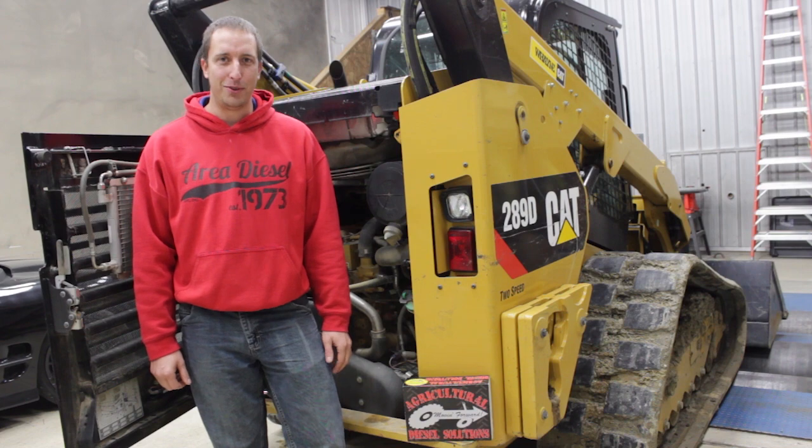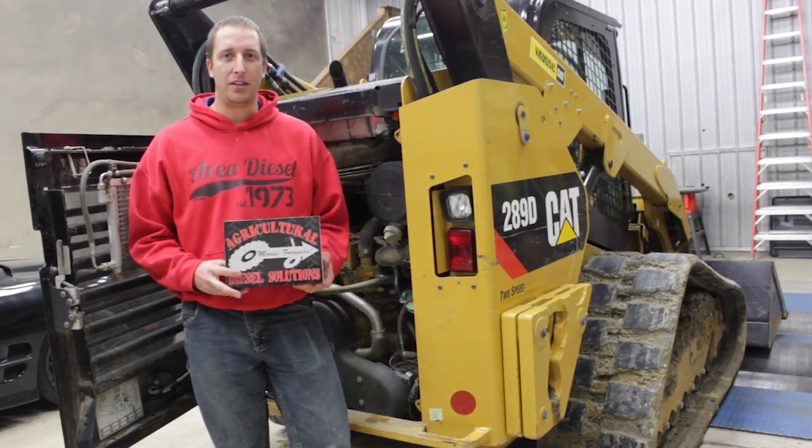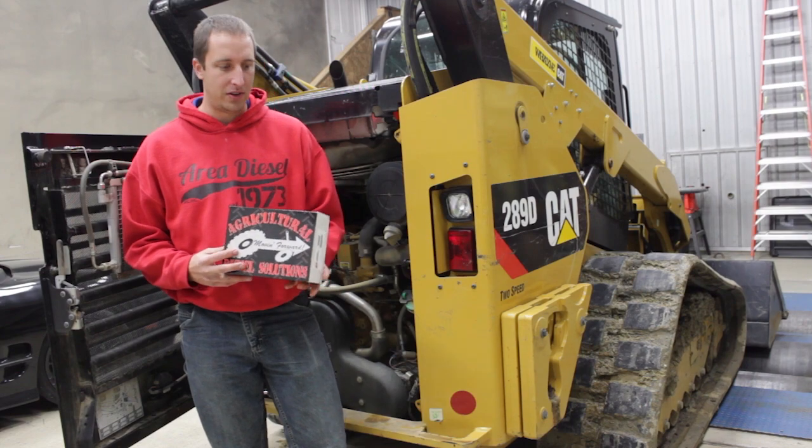Hi, this is Matt over at the AgDiesel Solutions shop. Today we're installing a CAT 3304 module on a CAT 289D skid steer. This particular module fits CAT loaders, CAT skid steers, and some CAT mini excavators.